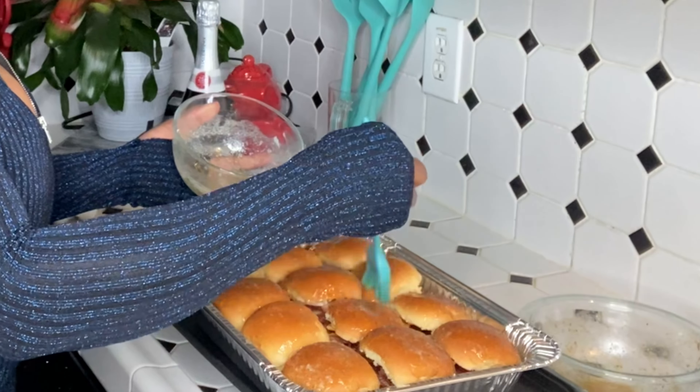Here we go, y'all — the finished product. This is the shrimp and bacon sliders, and we have the barbecue pulled pork sliders. Let's try it — I want to try the pulled pork one first.